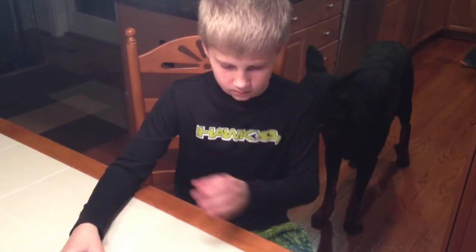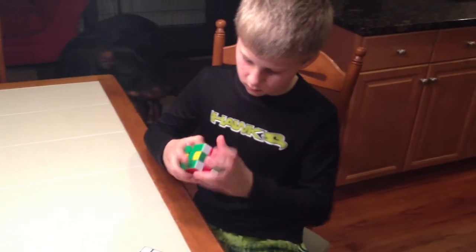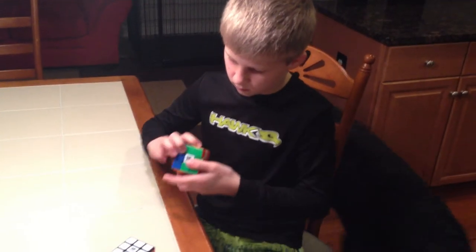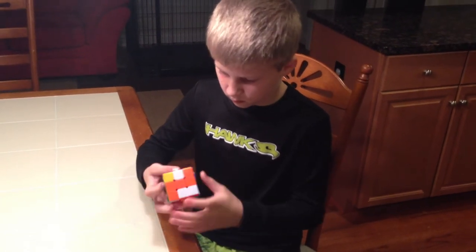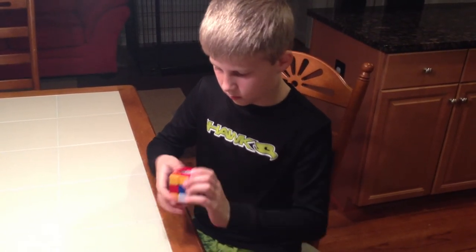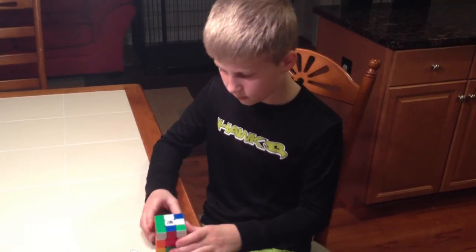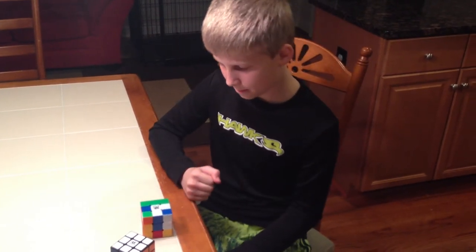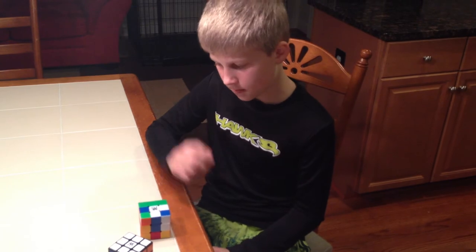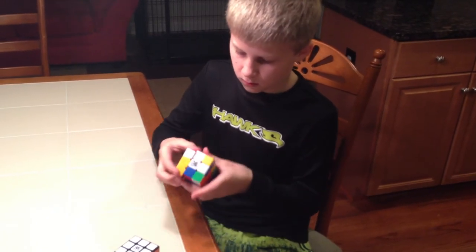Cool. All right, so why don't you mix one of those up and we'll see how fast you can fix it. And I'll time you. You've got to wait — there's a little timer on my phone here. I'll tell you when I'm ready. You ready? If you are. You ready? Mm-hmm. All right, hold on. Go.